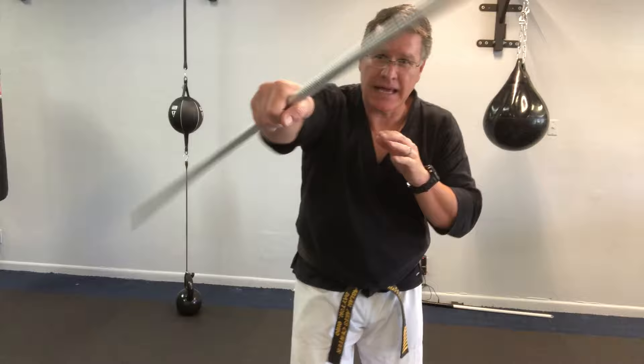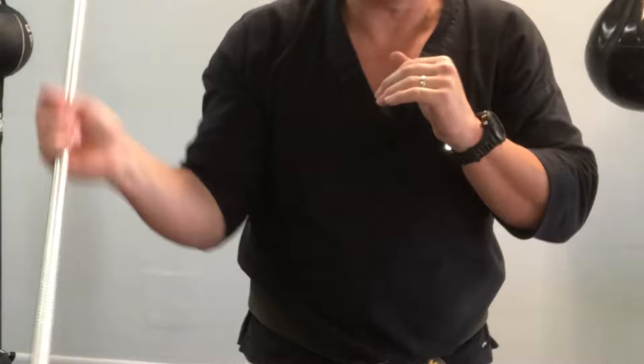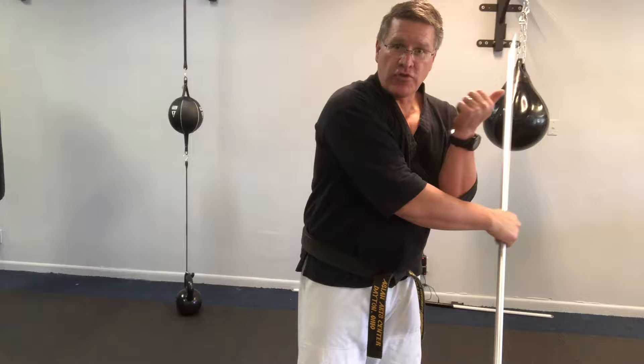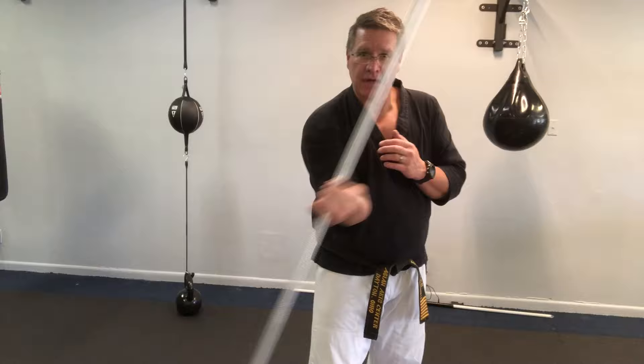Now go back into that first hand and you're gonna go right into an endless spin — one hand using the staff. I'm over here on the left side of my body and then I come back to the right side. Your thumb is carving a sideways figure eight or an infinity symbol, which is where that name 'endless spin' comes from. Infinity and endless mean pretty much the same thing.